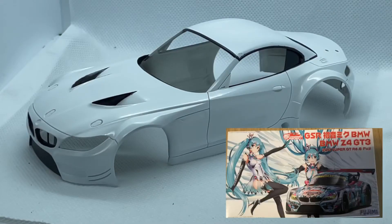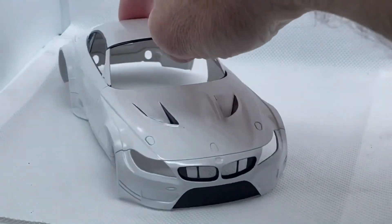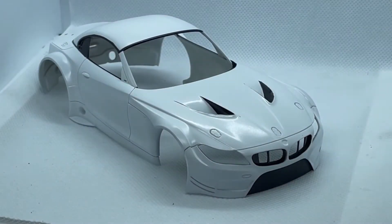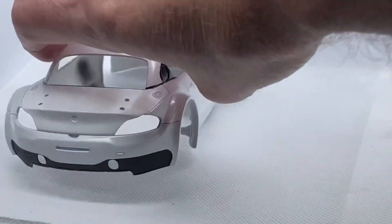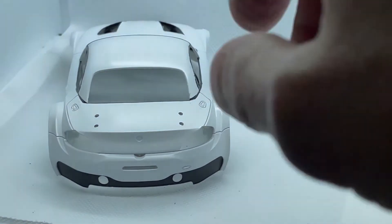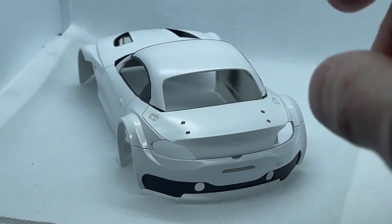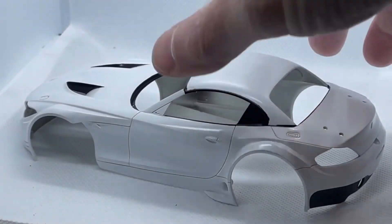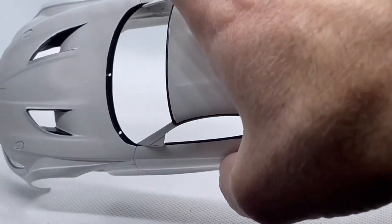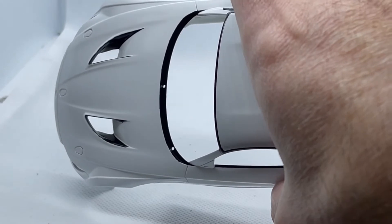Remember I said I had eight more to go? Well, this is the 2013 BMW Z4 Good Smile Racing car. First, I attached all of the body panels, filled all of the seams, primered it, painted it in base white, masked off all of the parts that needed to be painted black, painted the black, and now it's ready for decals. It'll be a few weeks before I get to the decals, but it's ready to go. Stay tuned for more progress on this one.